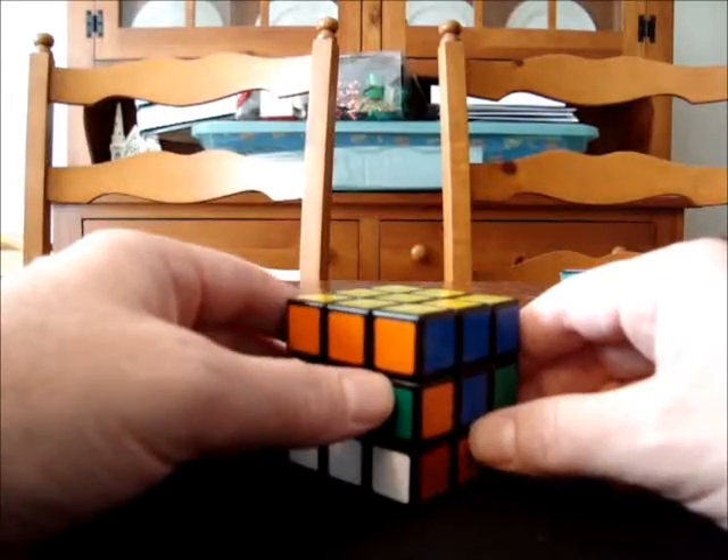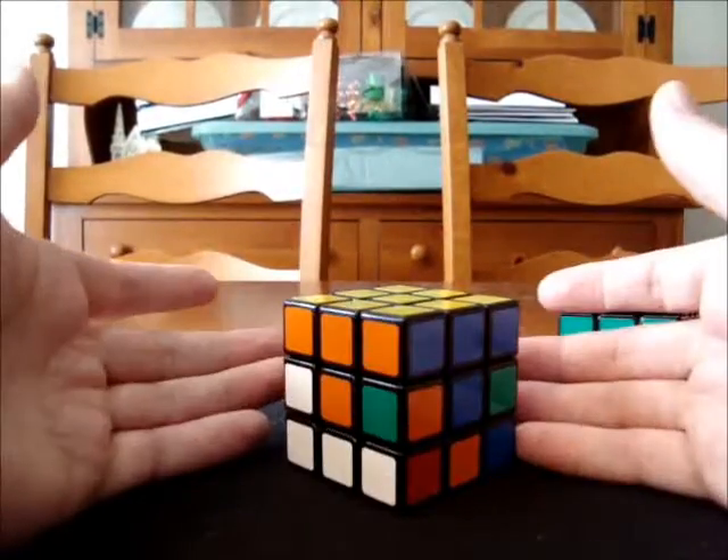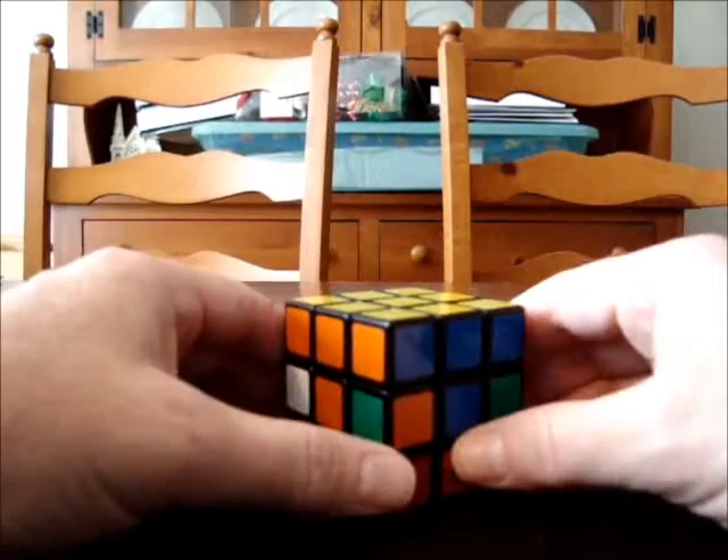An algorithm, in case you're not familiar with that term, is basically a sequence of moves that you memorize to solve a given task on the cube.